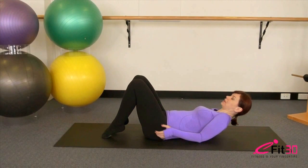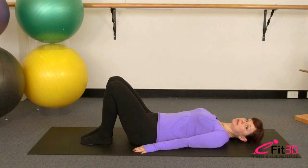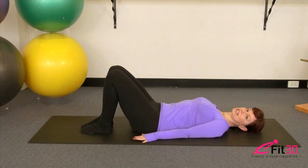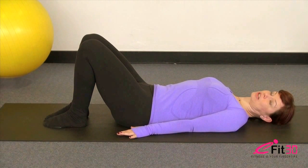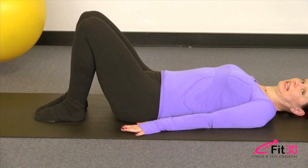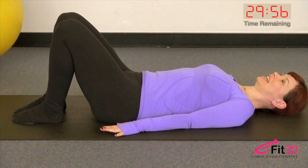Come down onto your backs lying with your feet just hip-width apart. Arms are going to be relaxed down by your sides, shoulders just falling wide back into the mat, and we're going to start with a little rock of the pelvis. Take a breath in to prepare, and as you breathe out sink the tummy, let the lower back just gently flatten into the mat, then as you inhale release the pelvis back to a neutral position.